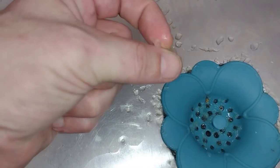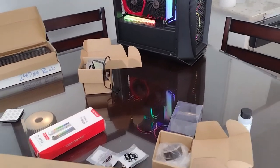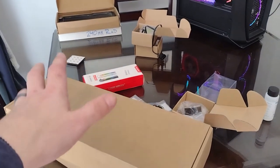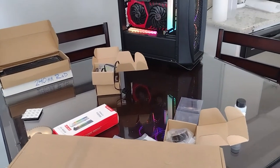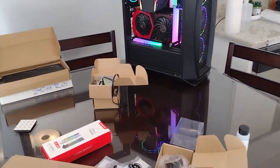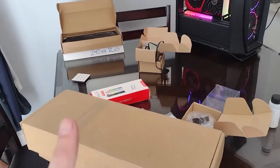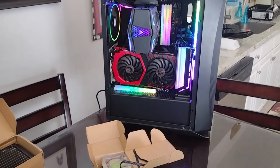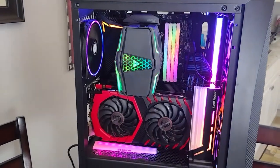The next video I plan on making should be a lot of fun — it's going to cover all of the new water cooling hardware we bought for the upcoming build. You'll see some of this stuff again, plus we have quite a bit more parts coming that you haven't seen, including some unique stuff like that RGB GPU bracket. I hope you guys enjoyed this video — make sure to smash that like and subscribe if you're new. I always appreciate you guys.